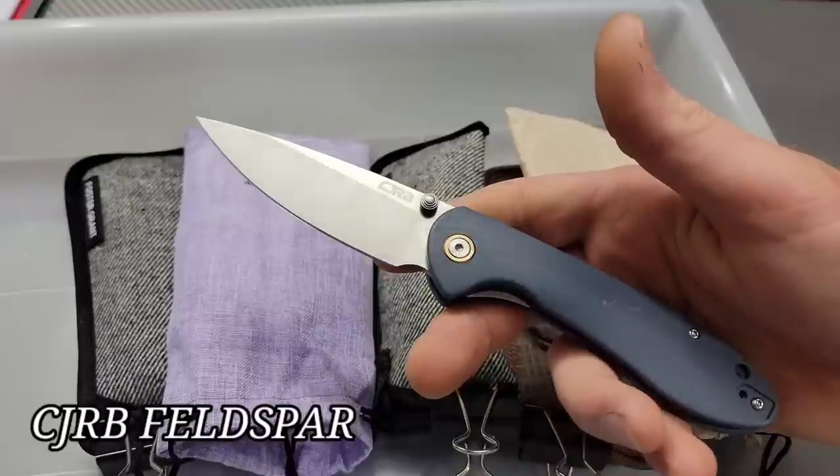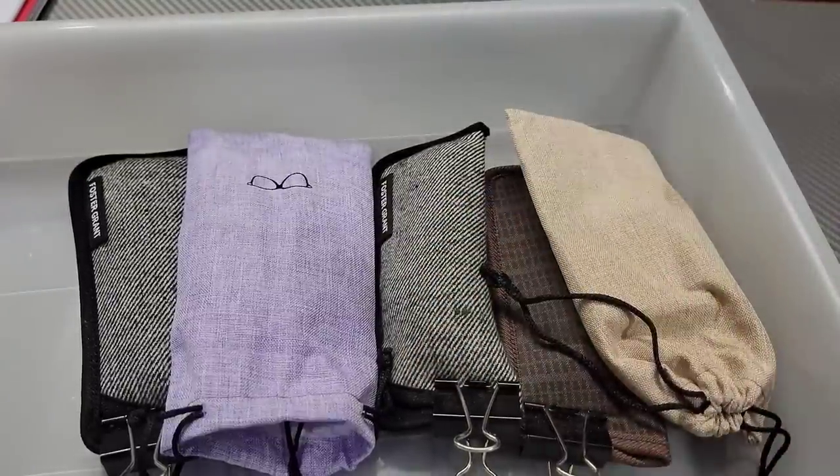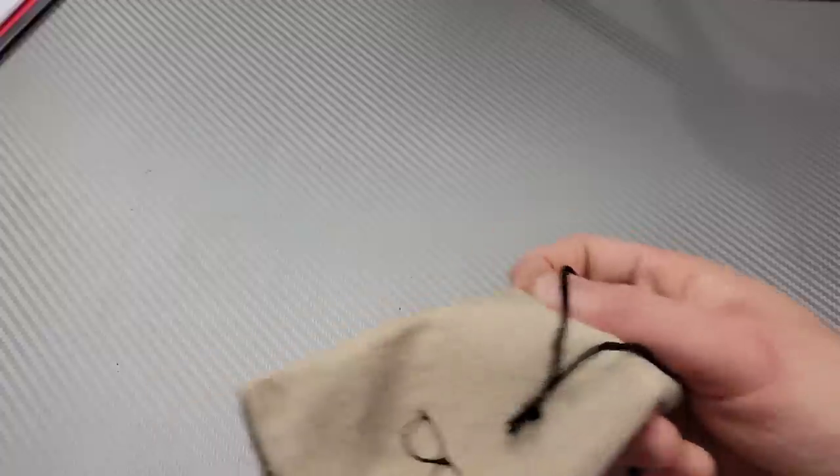Hey guys, I'm Jared and we've got a bunch of knives to go through and unbox. This is just one of my trays — I have a drawer next to my sharpening bench that I keep all the knives in for sharpening or that are getting work done. Some of these are in for sharpening, some are just here to check out. Let's go through them.